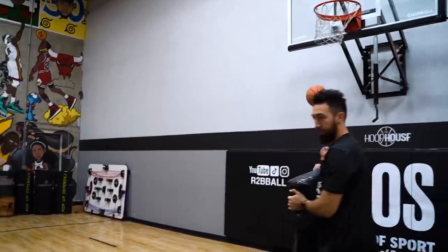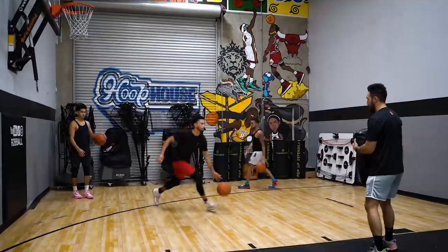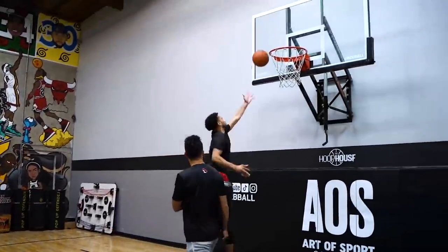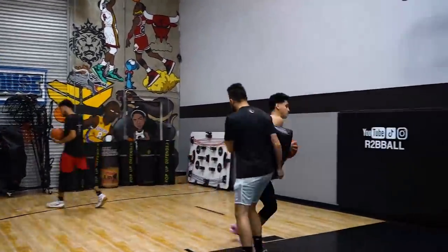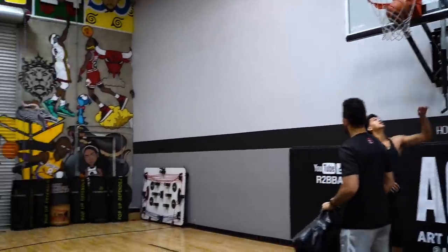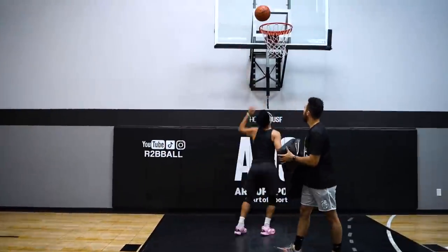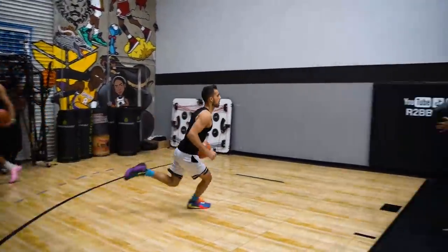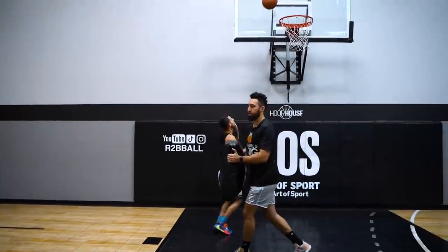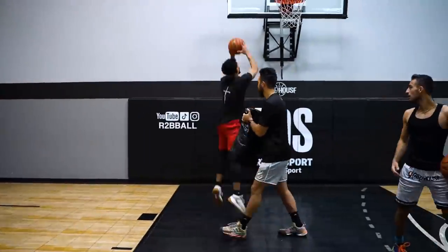Bump and finish — super easy, that's all it is. Slam the basketball, bump and finish. Make sure you keep the ball away.